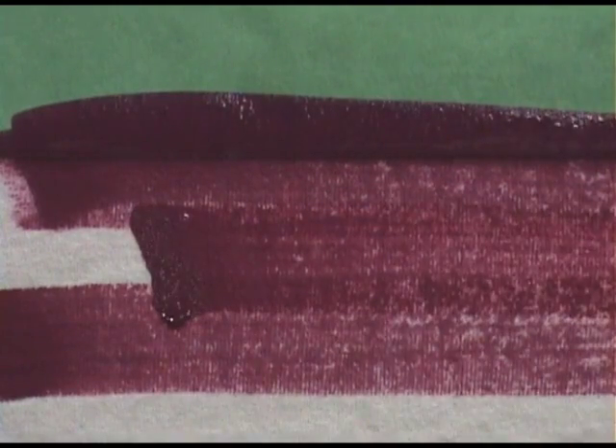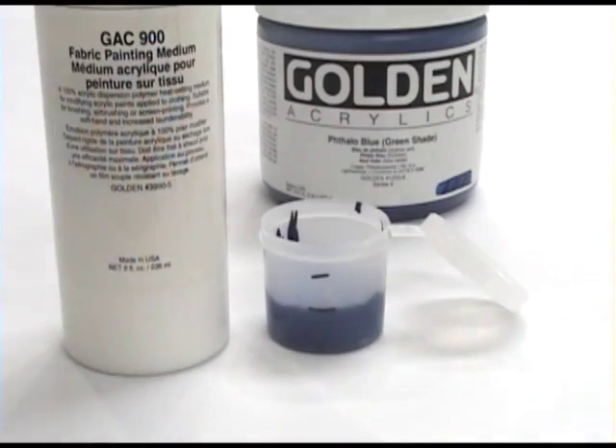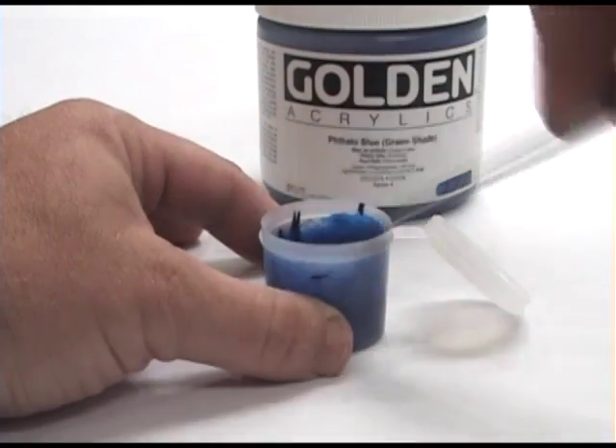As you can see, the thin consistency soaks in quickly and bleeds readily into the fabric. If more control is desired, try using the heavy body acrylics mixed 1 to 1 with the GAC 900.